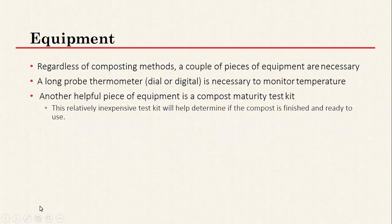Regardless of your composting method, you'll need a long probe thermometer, because to do proper composting you really do have to check temperatures. If you're not monitoring temperature, your compost may get too cold or too hot, and either is not ideal for the microorganisms. You want to maintain proper temperature and know when to turn things based on those readings. You can also purchase a compost maturity test kit online — just search for it — to help determine if the compost material is finished. It's not strictly necessary but can be useful.